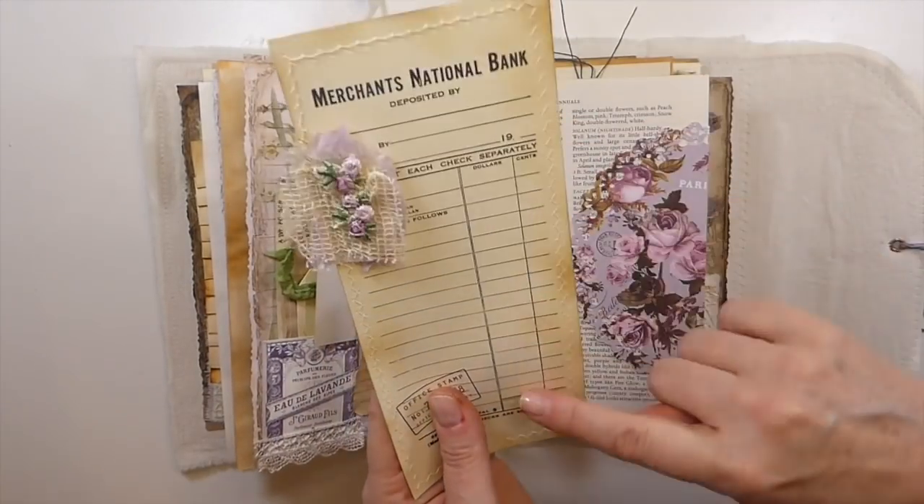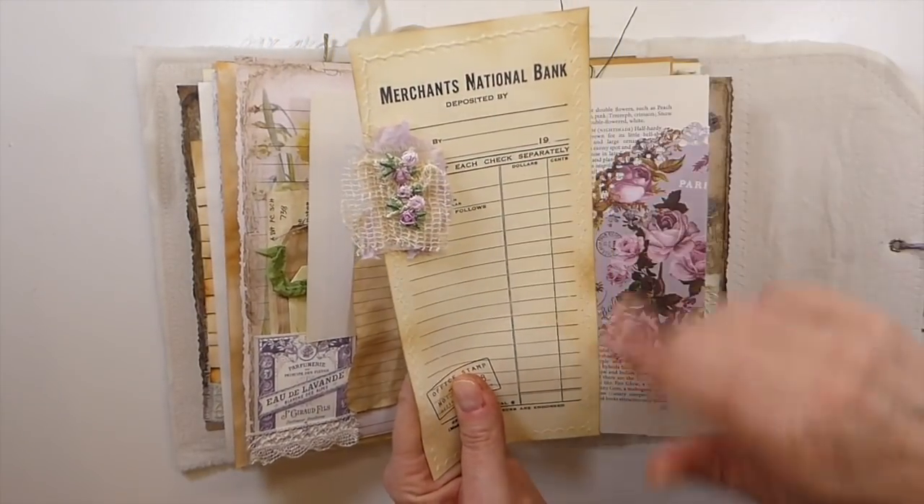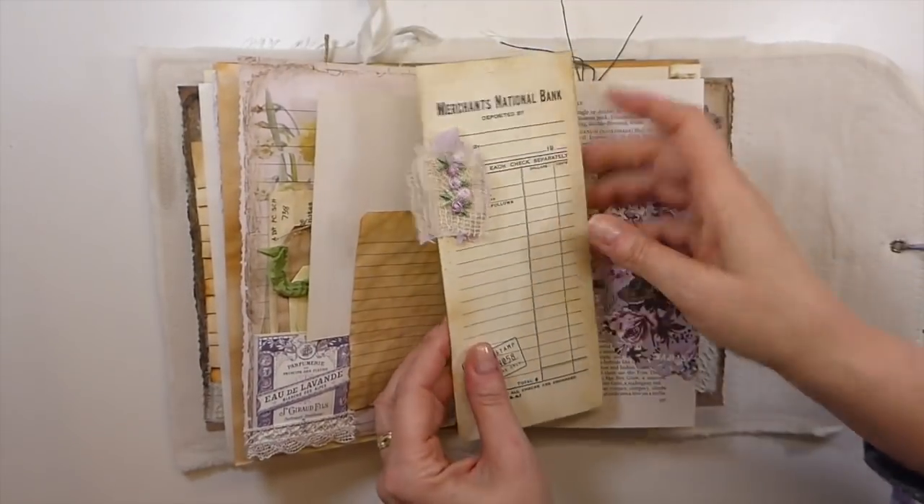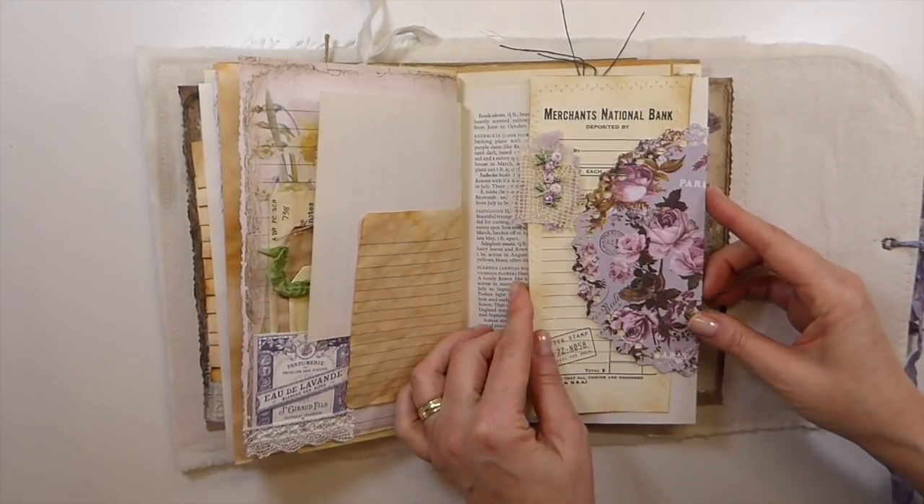And then this is a freebie from Nick the Booksmith. I love these, I use these a lot. So check her YouTube channel and then she will direct you to where you can get them.